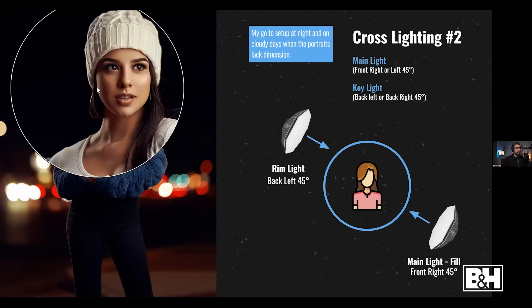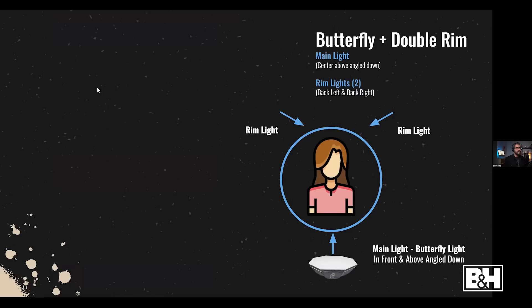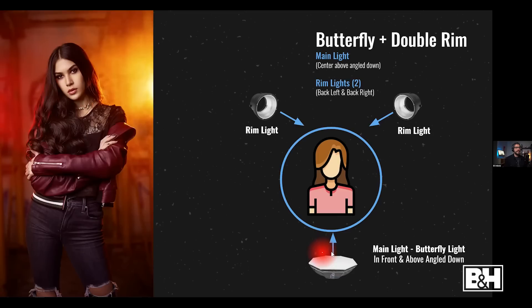If I'm shooting at night or in shade and lacking dimension, I love doing a cross-lighting setup — two strobes opposite one another. I set up my key light at about 45 degrees to the subject, either camera left or right, and add another strobe opposite as a rim light. For night portraits this setup is pretty much guaranteed, because without that rim light the subject would blend into the background and we'd lose the shape of the body.